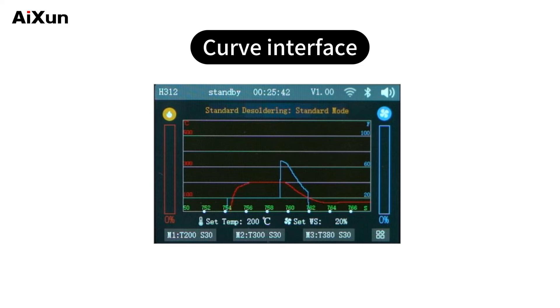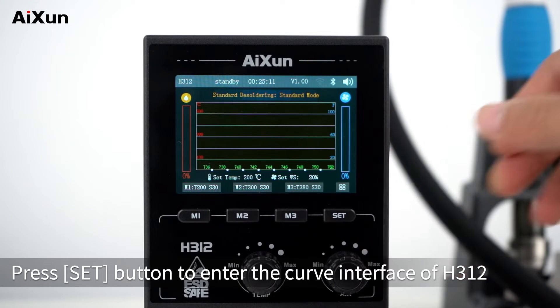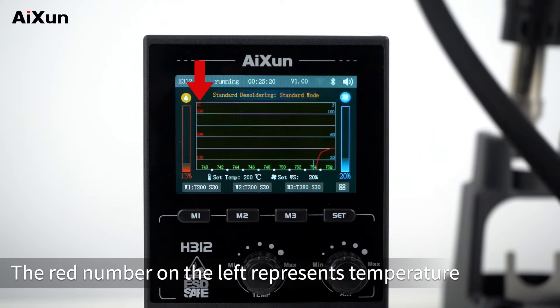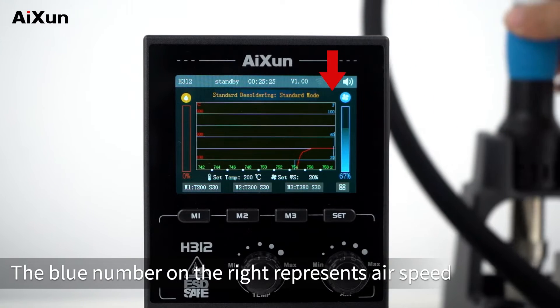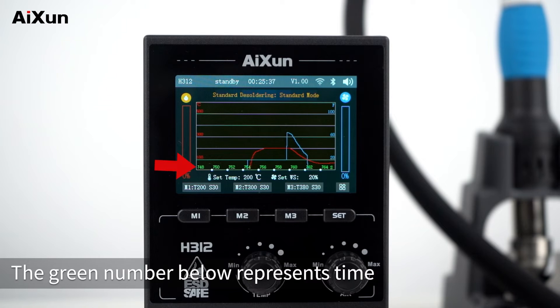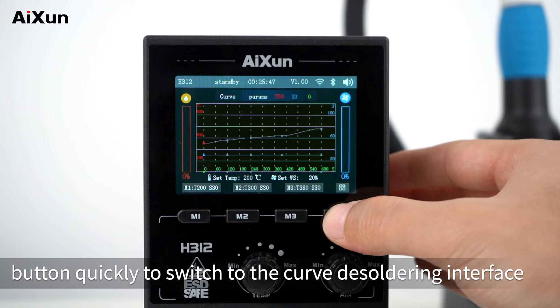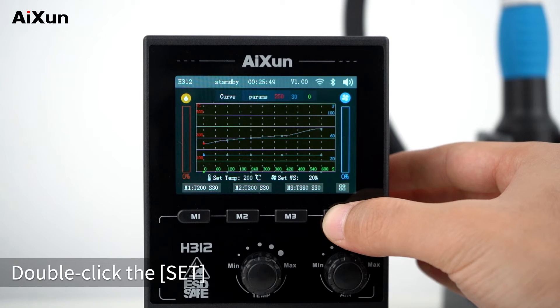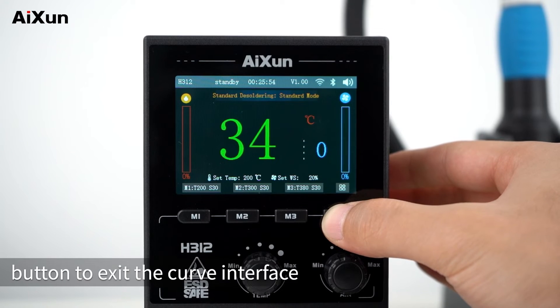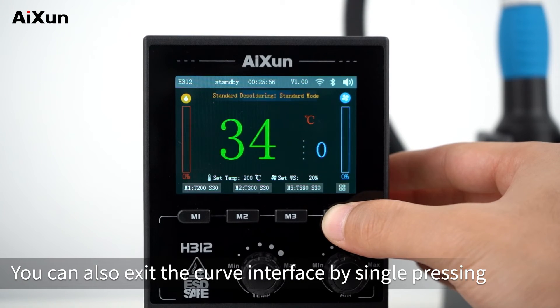Press the SET button to enter the curve interface of the H312. The red number on the left represents temperature, the blue number on the right represents air speed, and the green number below represents time. Double-click the SET button quickly to switch to the curve desoldering interface. Double-click SET again to switch to the segment desoldering interface. Continue to double-click SET to exit the curve interface. You can also exit by single pressing.